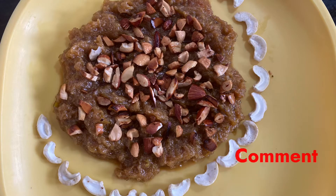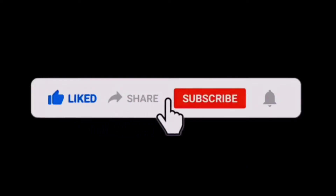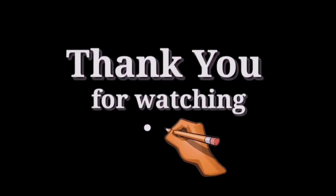Thank you so much for watching. Bye-bye.